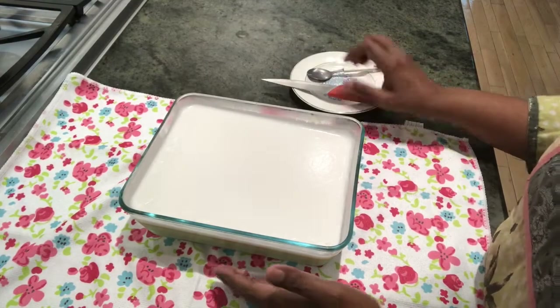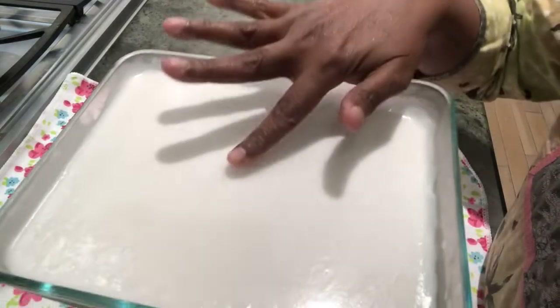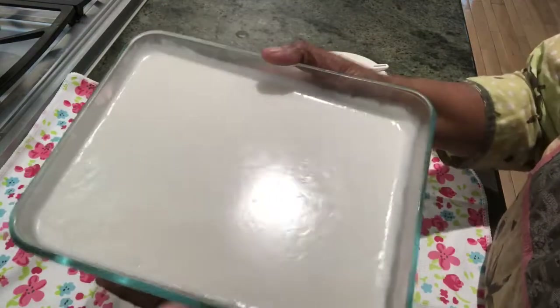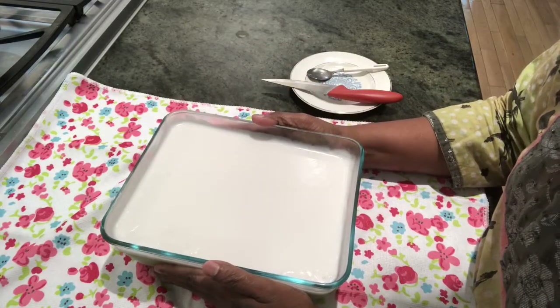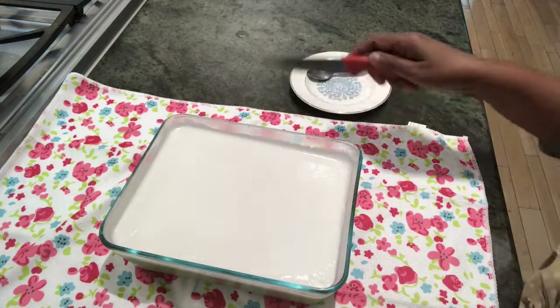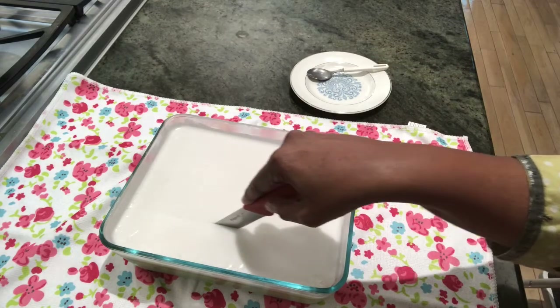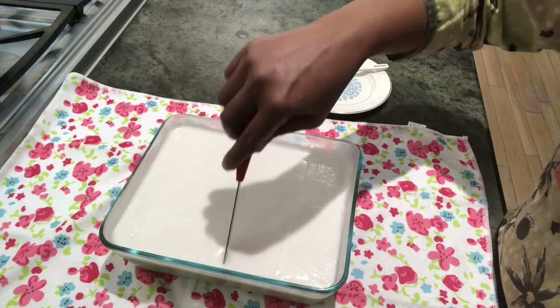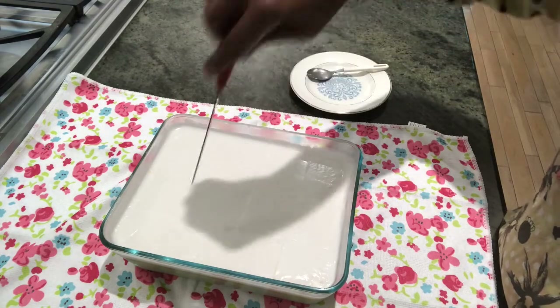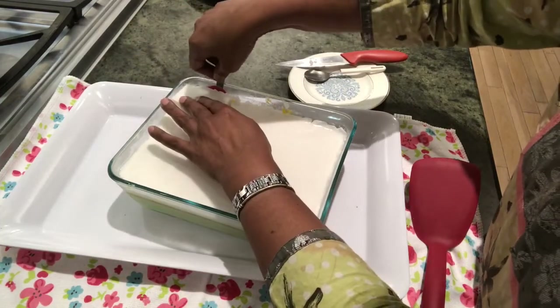This is the fully set mango pudding. You can see it's set nicely. It takes around three to four hours to set fully. Now we can cut it. I'm going to cut it this way and take out a piece.